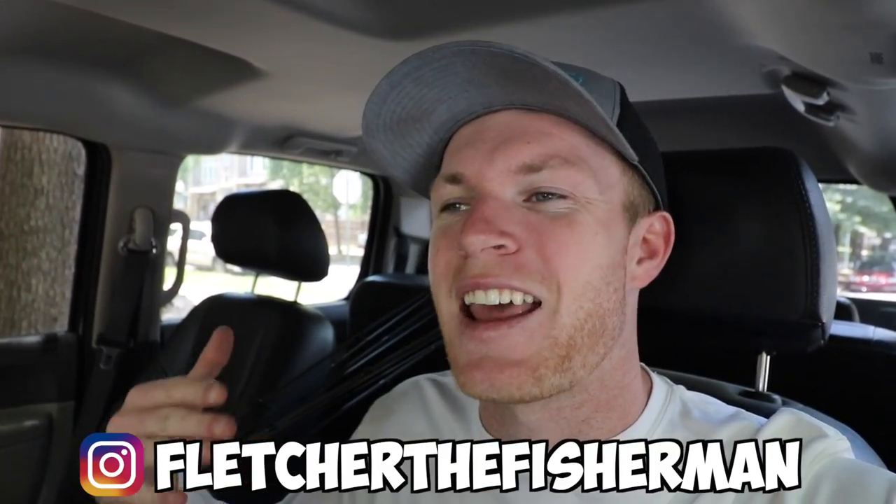What's popping guys, and welcome back to another episode of Fletcher the Fisherman. Today we are doing something I don't get to do a whole lot, and that is go farm pond bass fishing.